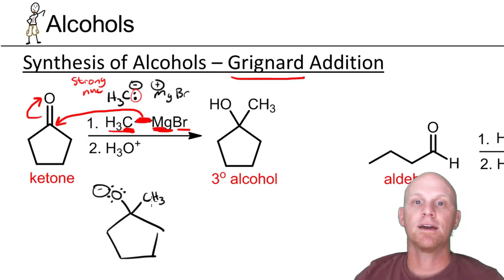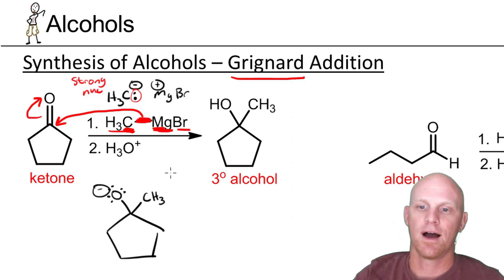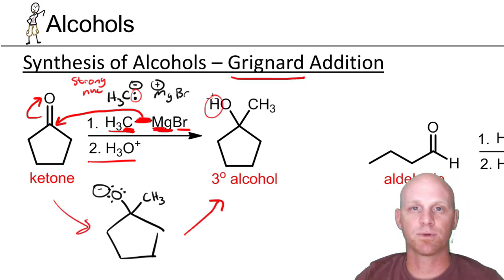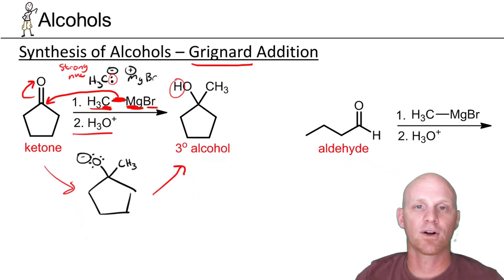The methyl group can be virtually anything — methyl, ethyl, propyl, phenyl, whatever. There's a little bit of a restriction we'll cover later. We finish this reaction off by adding H3O+, which simply protonates and puts the H on the alcohol. Some people like to use water, some use H3O+ — either way, it's just a simple proton transfer reaction to protonate that alkoxide and make your alcohol.